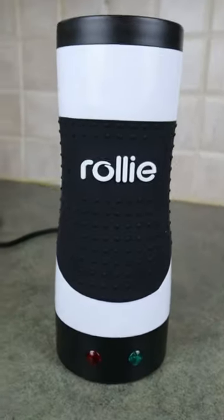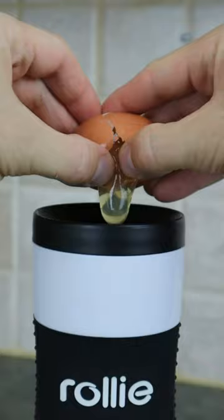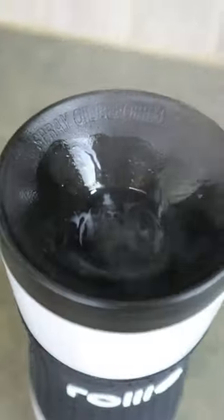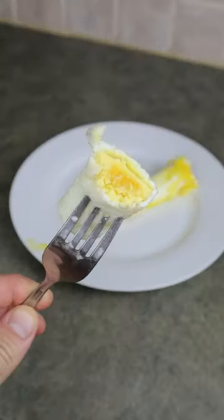Introducing Rolly, the new revolutionary way to cook your eggs. Just spray down with oil, crack an egg or two, pour it inside, and in no time the Rolly will push out a perfectly cooked egg every single time without making a mess.